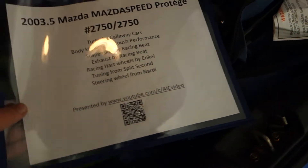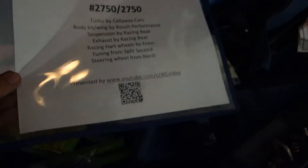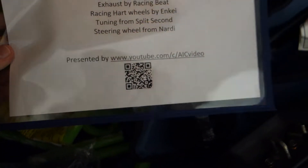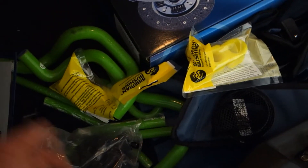This is the sign I have for when I go to car shows — just some information about the car, with a link to my YouTube channel and a QR code. If anybody wants to spiff this up for me, let me know and I'll send you the file. It's just a Word document.